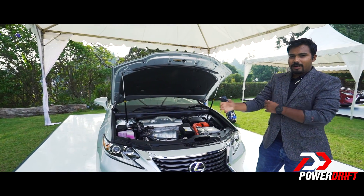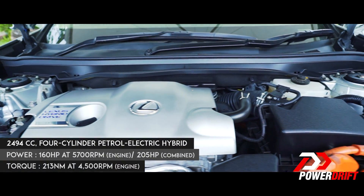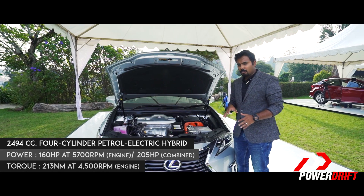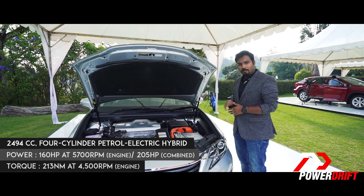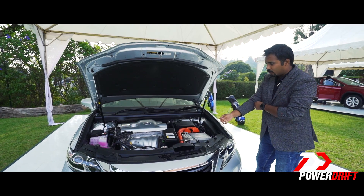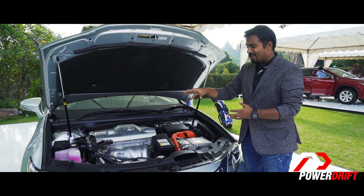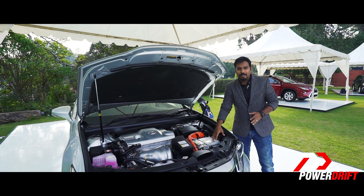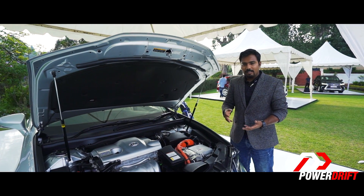Here is the heart of the matter — the hybrid powertrain. What you have here is the ICE, or internal combustion engine. This is the electric motor that drives the front wheels. In the back you have the hybrid battery pack, and somewhere in the middle you have an engine controller of sorts. The ICE is effectively mated to a generator that generates electricity, which feeds the battery that powers the electric motor. When you get off the line, you can put the car in EV mode.